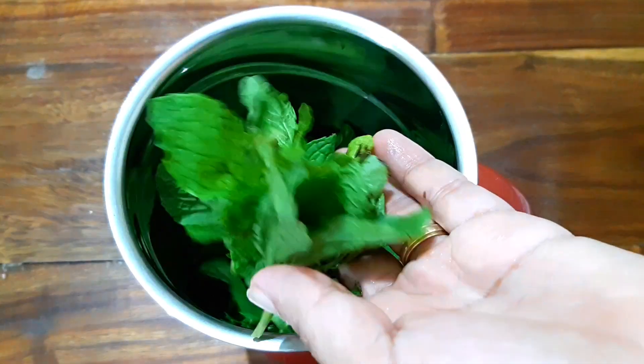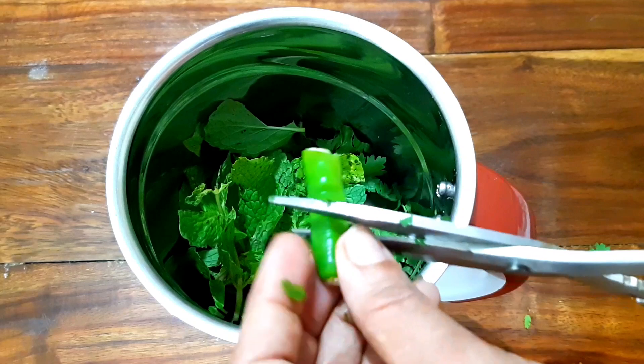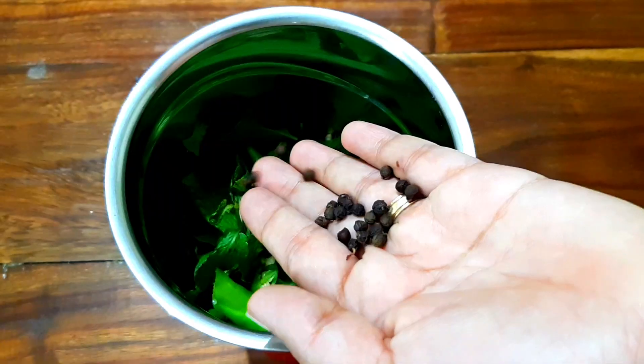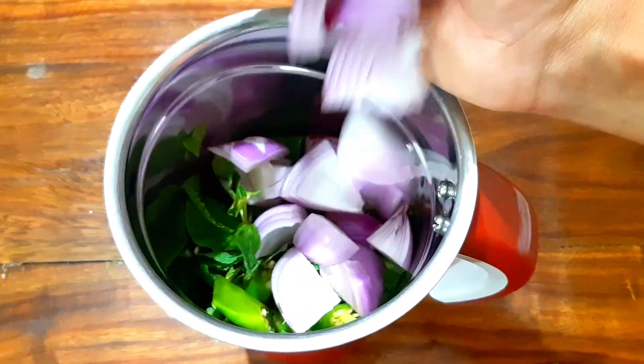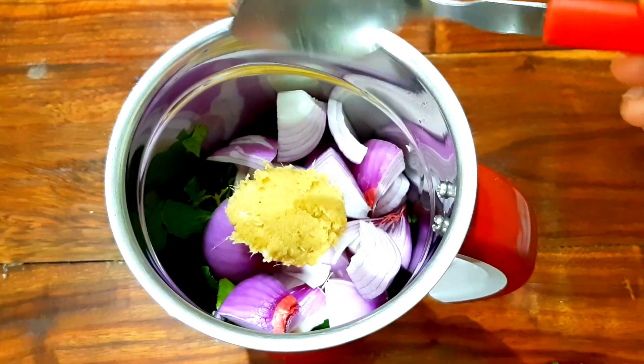The rice is cut in the pan. 1 tbsp of ginger paste.